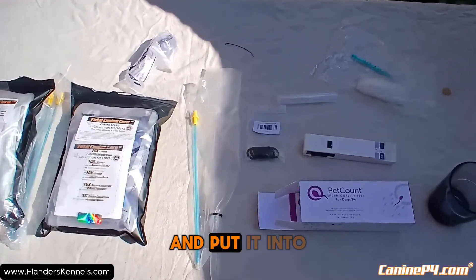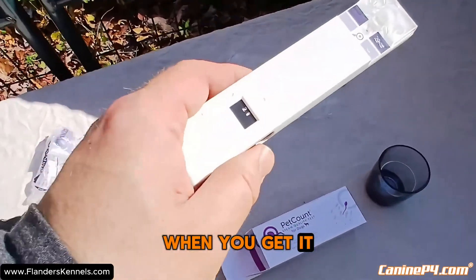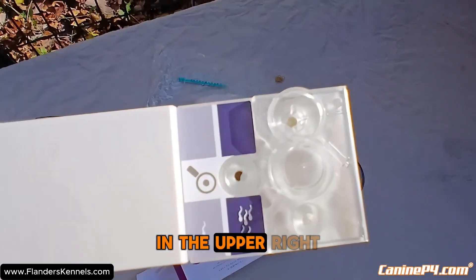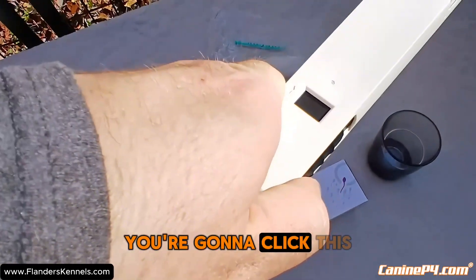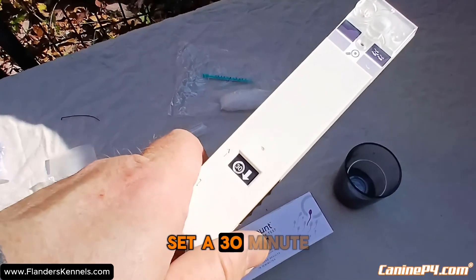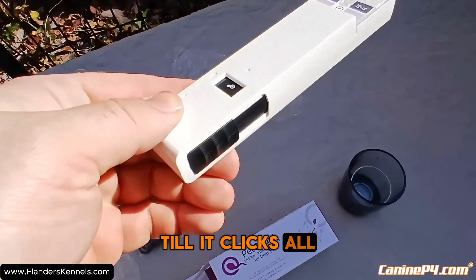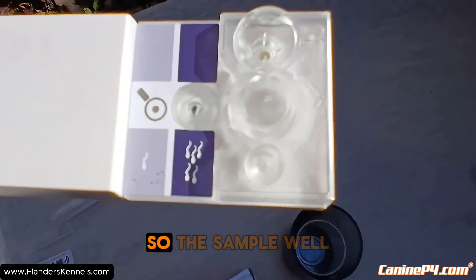This is a used one here, just showing you for demonstration purposes. When you get it, it's going to be in the black part. Take your sample and put it into the sample well in the upper right, and then it's got to sit in there for 30 minutes. Once you've put in the half mil sample, click this forward — you'll hear it click and it'll display 30 minutes. Set a 30-minute timer. When you're ready to check it, bring this all the way down until it clicks all the way back and it'll show a magnifying glass.